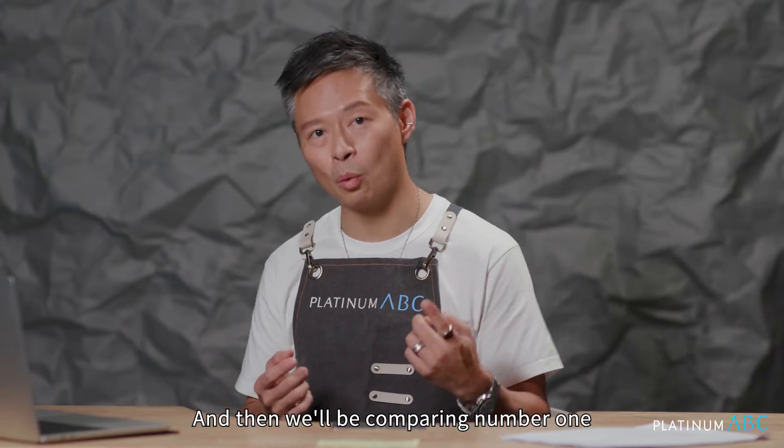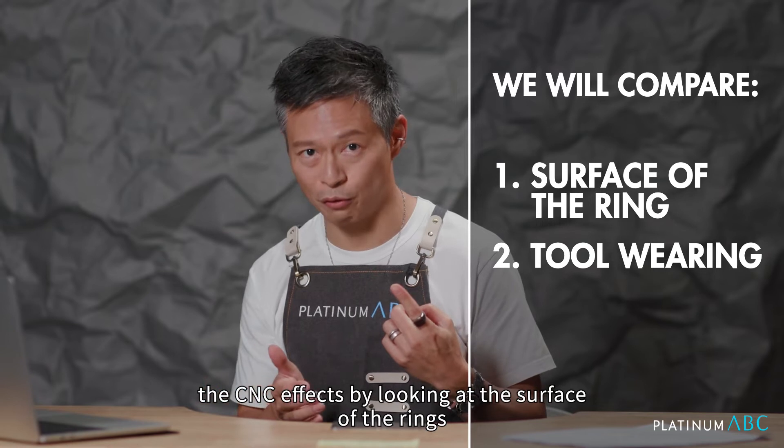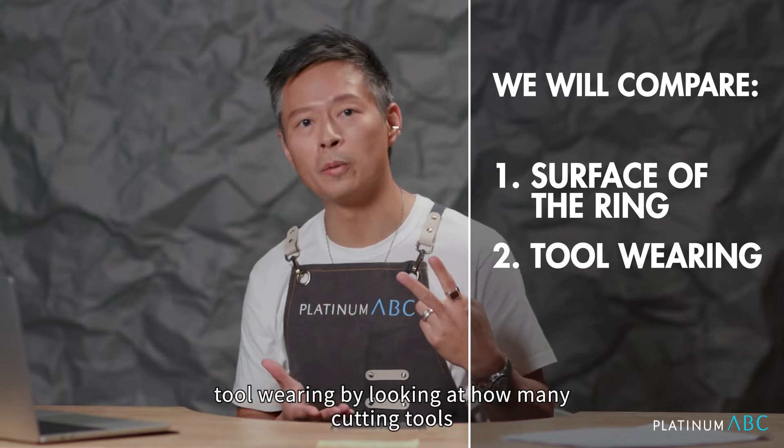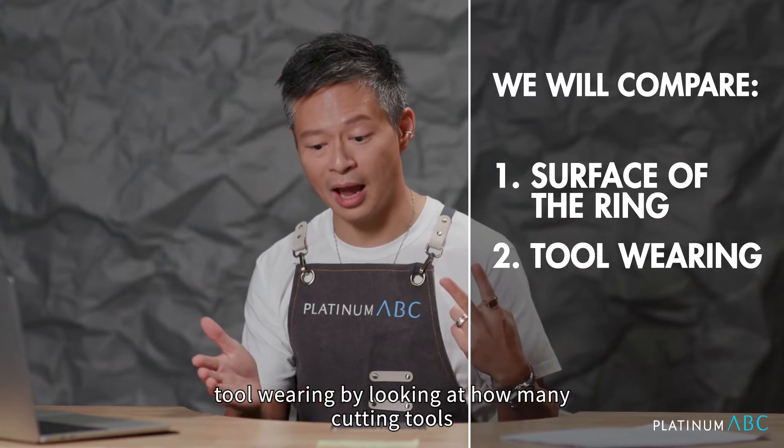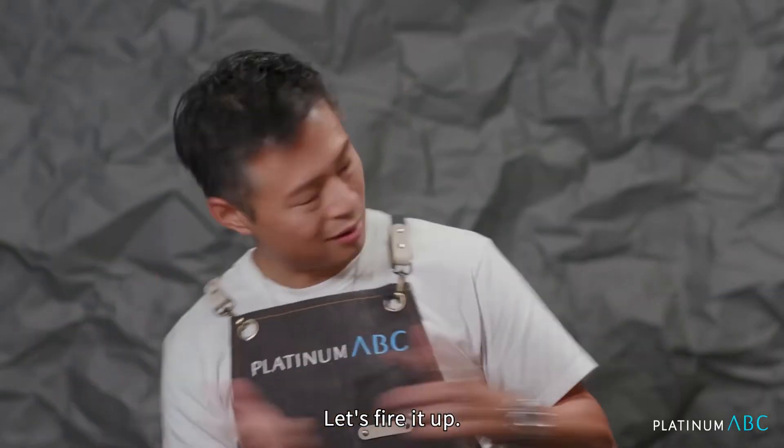We'll be running these rings through the CNC machine to achieve a set pattern, and then comparing: number one, the CNC effects by looking at the surface of the rings, and number two, tool wearing by looking at how the cutting tools held up by the end of CNC. Let's fire it up!